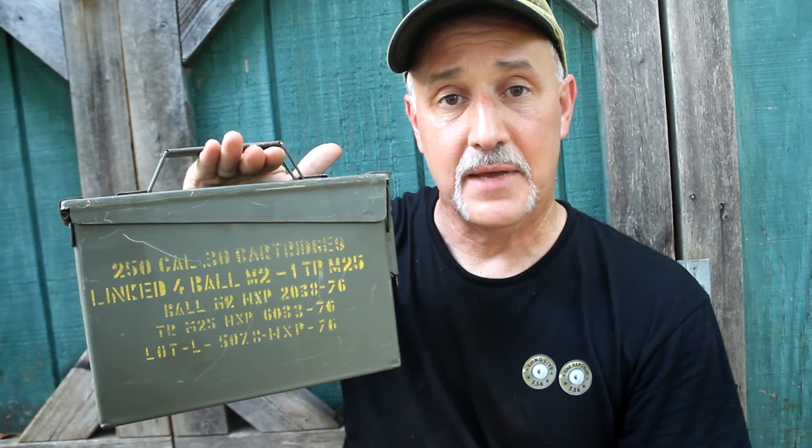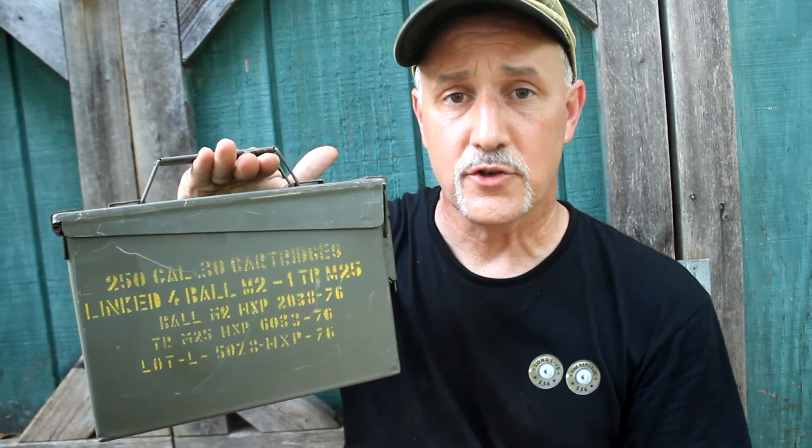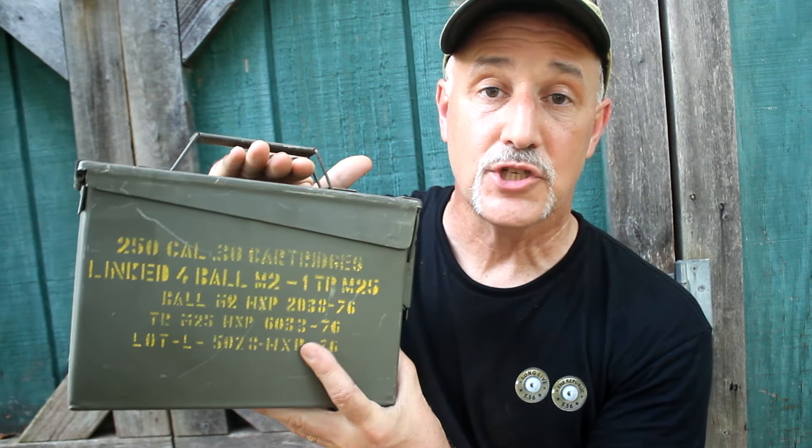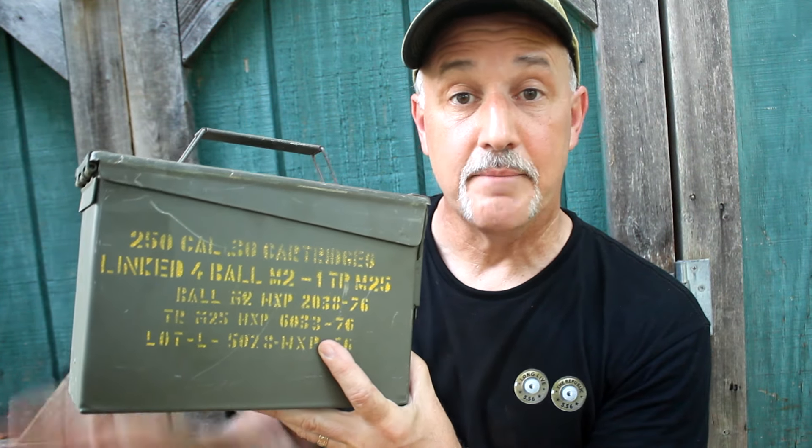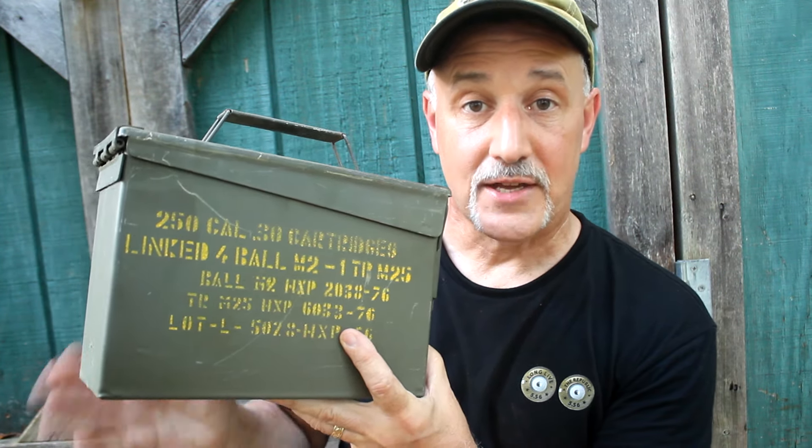As far as using this as a cache and being able to bury it, there are a couple of things to consider. It is sealed, so for short term this would work great. But one of the big problems is that it is metal and can be found with a metal detector. Also, they can rust. Over the long term, I personally would not really use this in a cache unless it was an emergency cache I wanted to use temporarily.